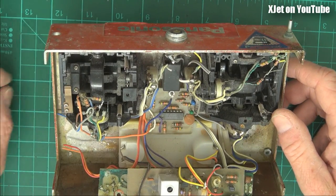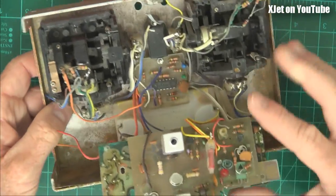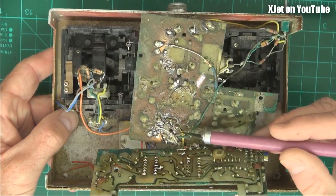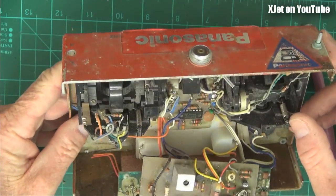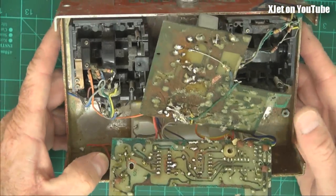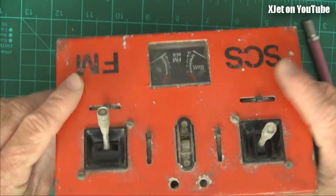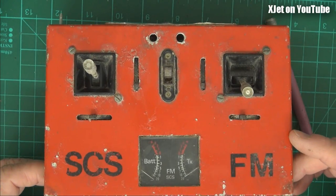What a shame I didn't take more care of it — it would have been nice to fire it up. But I'm pretty sure with all this corrosion on the board, all that would come out of this is smoke. Anyway, I thought you'd like to see a little glimpse into the past of what I used to do when I was a young chap in my 20s, flying model aircraft. That's my home-built radio control transmitter from 40 years ago.